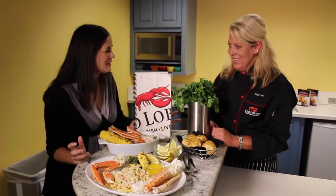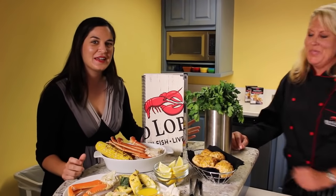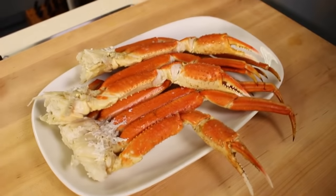What a fun way to celebrate this summer ingredient. I'm so excited to be here. I hope that made cracking open crab a little less intimidating for you.